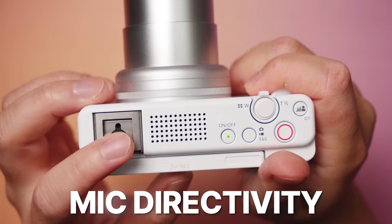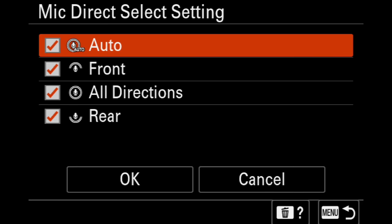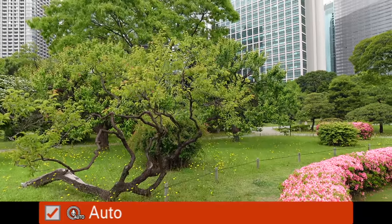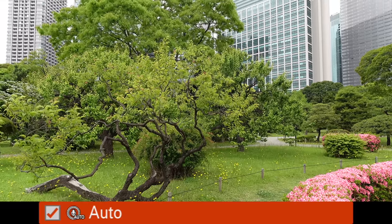Next up, mic directivity. Trickling down from the ZV-E1, we have mic directivity, which lets you prioritize the built-in mic to focus on the front, rear, or all directions. One of the new features is auto directivity — when it detects a face, it will prioritize audio to the front directivity. But if I walk away, Jason left the frame, so now it should be prioritizing towards the rear. Let's get Jason back into frame. Now I'm back, and the audio should be kicking back in.